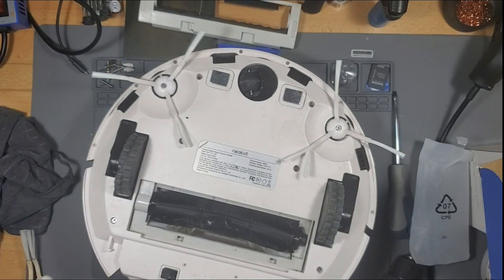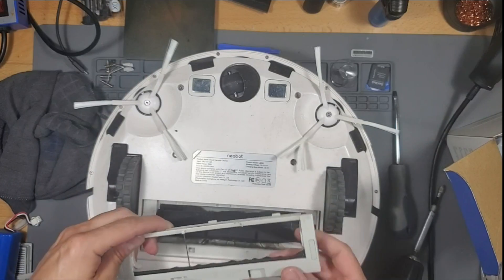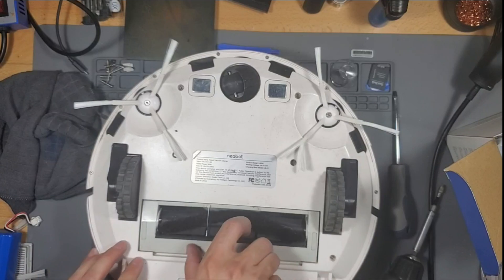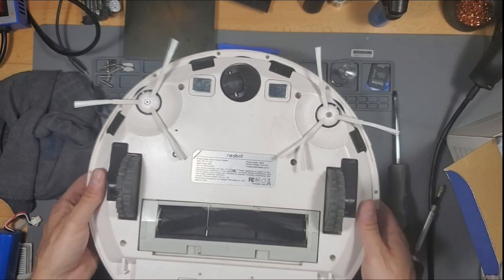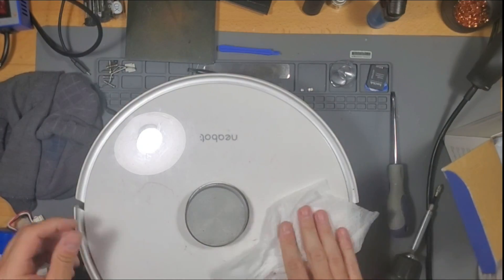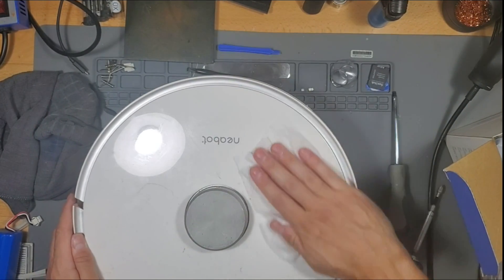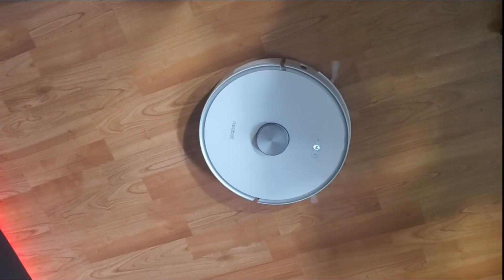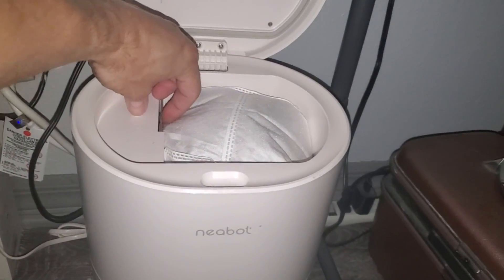I've been cleaning it for the last couple of years, but it's time to change it out. There we go. So if you do swap it out, you know what to do. All right, let's see if it works — hopefully I didn't break it more than it was. Another robotic vacuum saved from the dumpster! And last, I'm going to change out the bag — I think it's time.